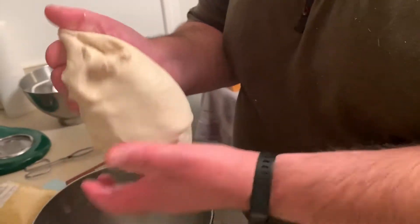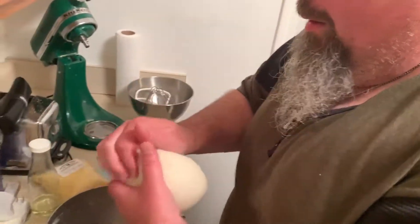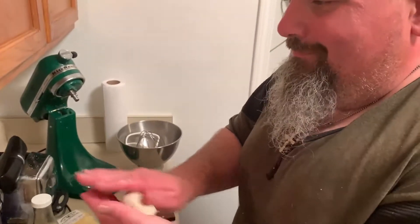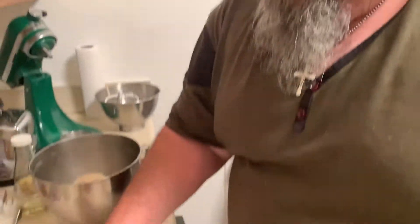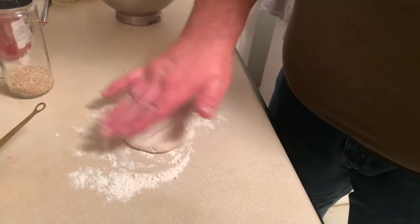Hey guys, welcome back. Our dough is nicely fermented — doubled, risen. I'm just going to toss it a couple of times, roll it into a ball. Here's the fun part — pinch it off. Put in a little bit of flour because this is a very soft dough.